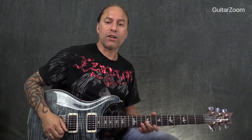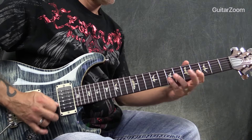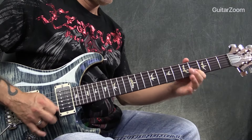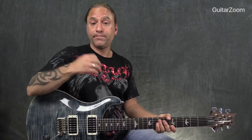Does it change the structure of the song? No — it's still the song. Now let's go the opposite direction. You could play this by picking all of them. That's the other end of the spectrum — now we're picking everything.